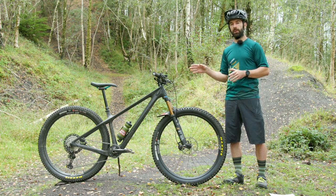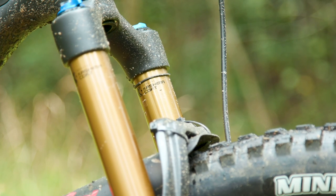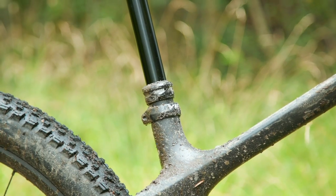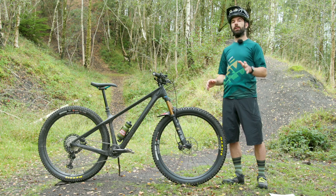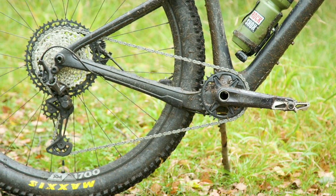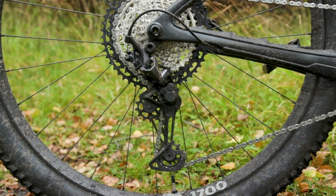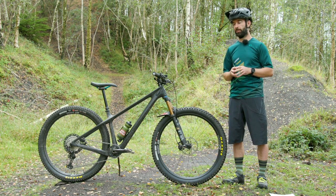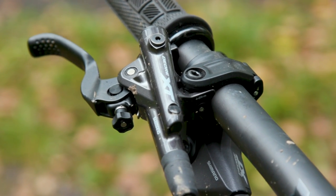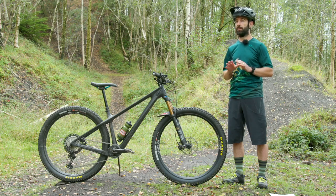This here is the T1 version, so it gets the factory spec Fox 34 — you can see the Kashima coat on the stanchions — while it uses the Transfer post from the performance line, meaning no Kashima coating on the post shaft, which saves a little cash. Gearing comes courtesy of Shimano XT 12-speed drivetrain with a 10 to 51 tooth cassette — a really wide range with excellent reliability and durability. Shimano also supply the brakes, again XT, in the two-piston rather than four-piston version, and I'm pleased to say on this bike I've had no consistency issues.